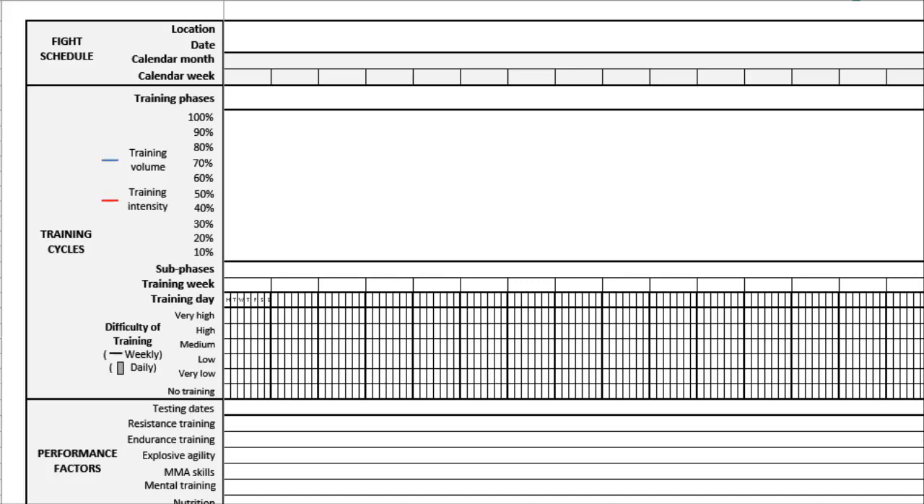Pause the video right now and download either the Excel worksheet or the Word document. If you download the Word document, make sure you print it off and get a pencil and come back, because we're going to be going through this stuff. I'm going to be introducing you to all the key concepts. Pause the video now, go get that stuff, and then turn me back on when you're ready to go.